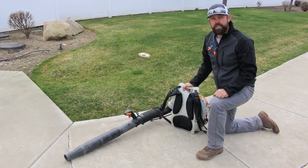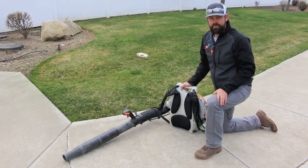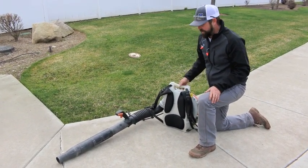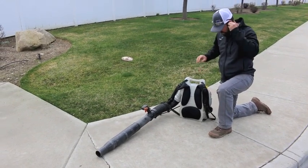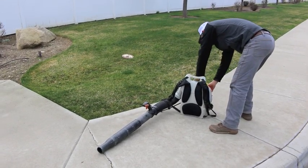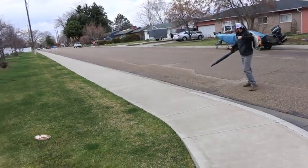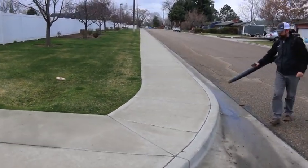We've edged, trimmed, and mowed the property — now we need to clean up all the mess off the sidewalks. If there's a big mess in the road, sidewalks, or flower beds, it's best to blow it into the grass before you mow so the mower picks up the debris. Here David is showing the blowing procedure with ear and eye protection on, starting the blower on the ground, blowing all debris off the sidewalk and out of the street into the turf, which hides it really well.